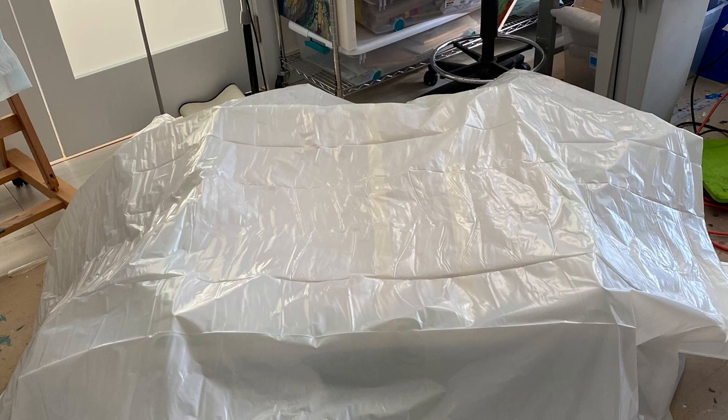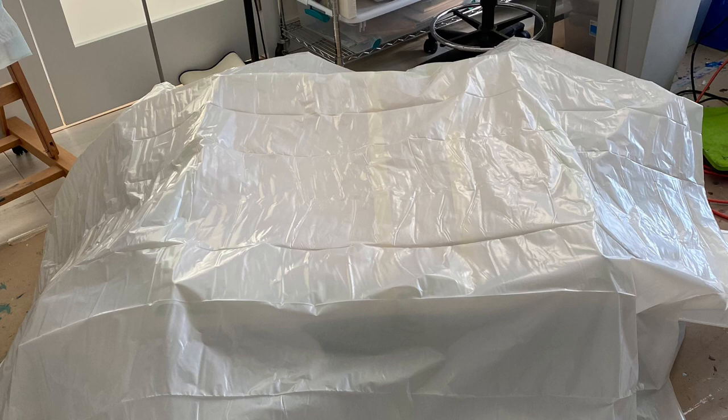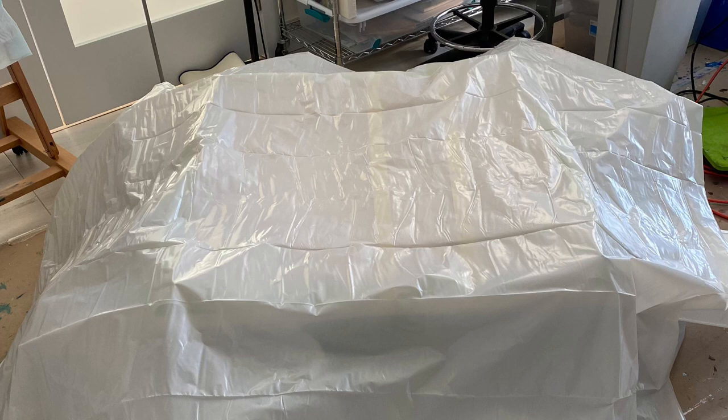I meant to mention this real quick: I propped some boxes up and put a piece of wood over them, laying it on top so that it was covering the resin painting, thereby stopping any dust from getting in there.